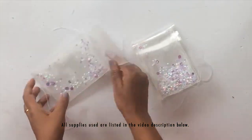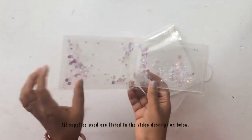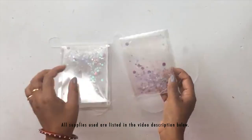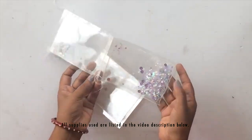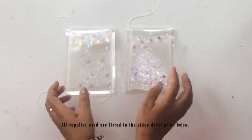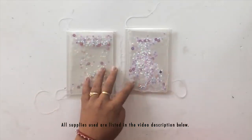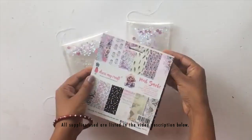Now we're going to sew the fourth edge as well to close everything. I also added stitches in the center so the sequins remain on both sides and don't come in between, which would make folding the card a little difficult. I also let the loose threads hang to add to that shabby chic touch.